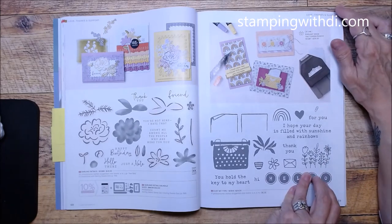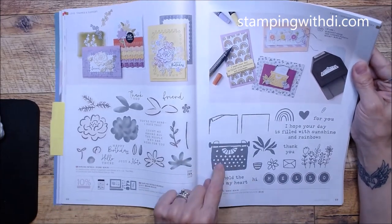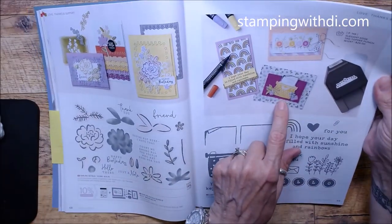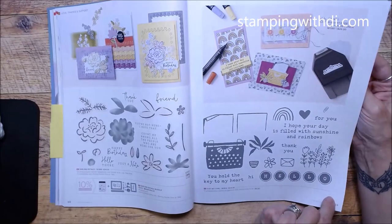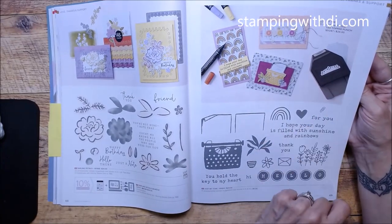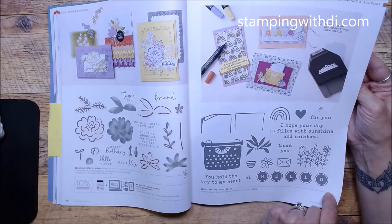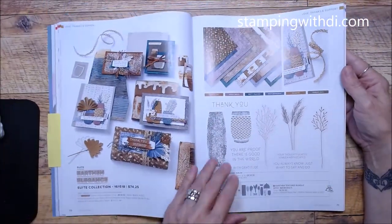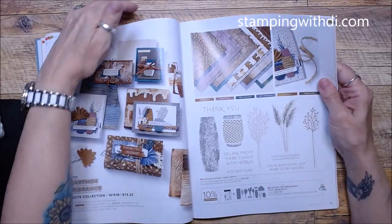Just My Type goes with the Elegant Edge Tag Topper Punch — very cool. Earth and Elegance is very earthy-looking with those colors. Part of it looks like pottery, and this piece here — I don't have that DSP yet, but to me it almost looks like ice cream melting. Then you've got Earthen Textures for plants and some more really cool dies.